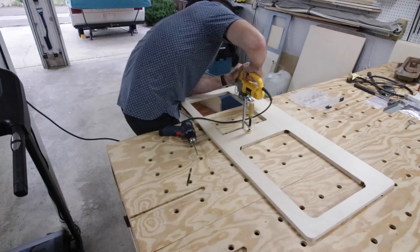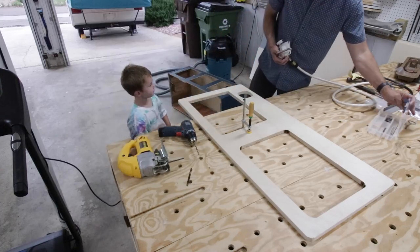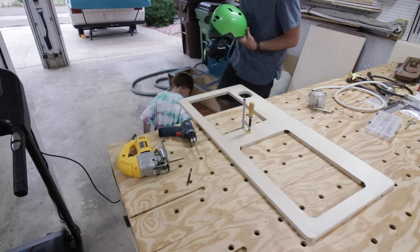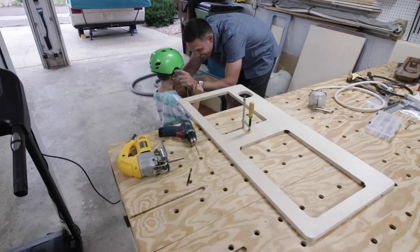Got that hole done and grabbed the pump assembly. And then my best buddy showed up — he needs his helmet put on, so dad life. You've got to pause and take care of stuff. I always love having my best buddy around.